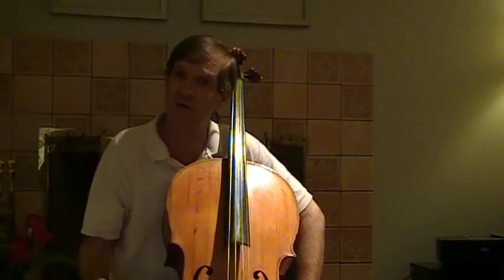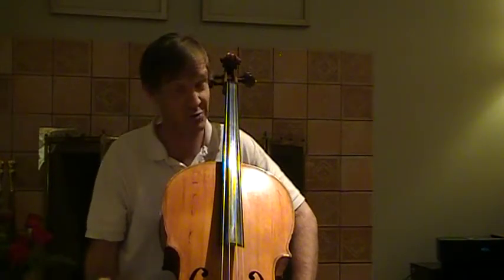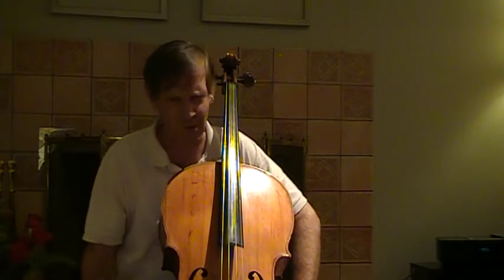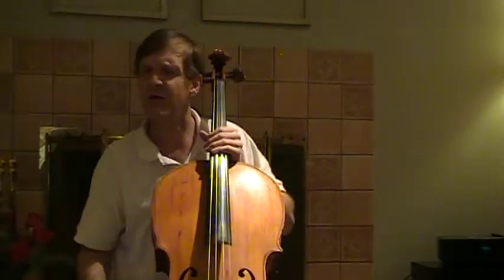Welcome to Cellopro.net. My name is Paul Fleury. We learned how to vibrate in the last video. Now I'm going to show you a very cool exercise, if you can do it. Make yourself nice and relaxed.